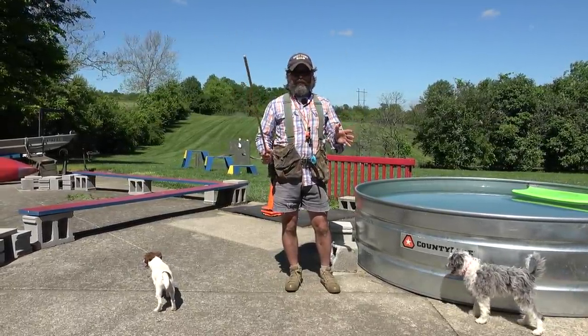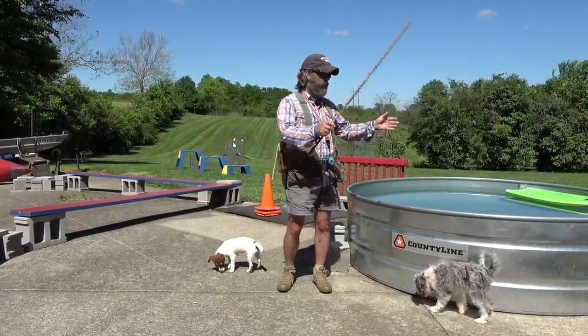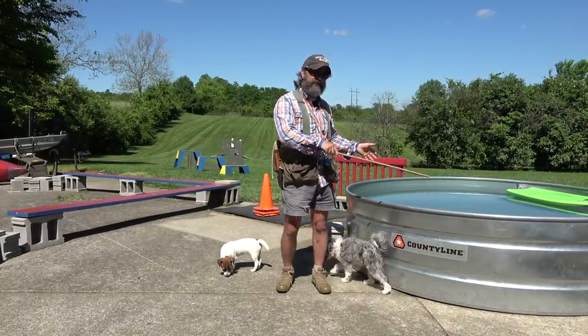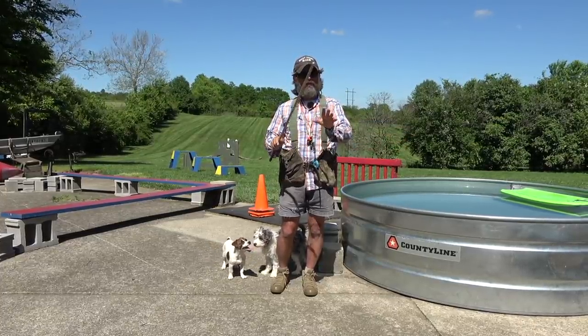I know when summer rolls around, a lot of you are going to take your puppies to the lake, go kayaking down the river, or open your pool and expect the puppy to be able to get in there and play with the family. We're going to talk about just a few safety precautions that I think you need to take before you do that.